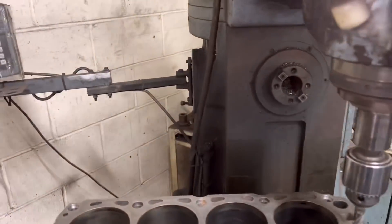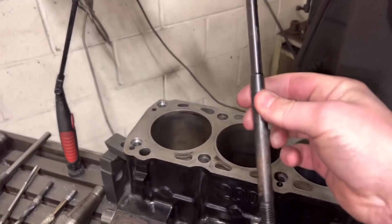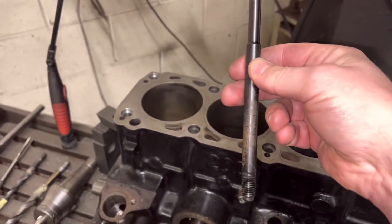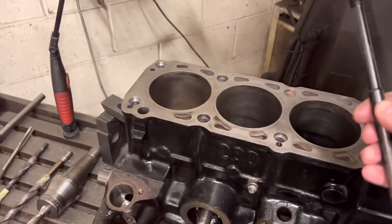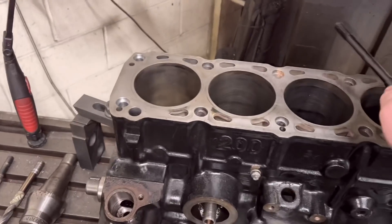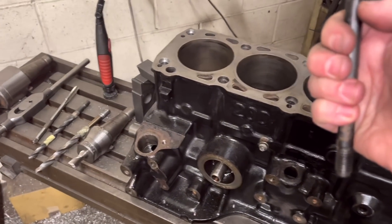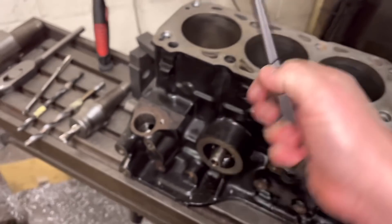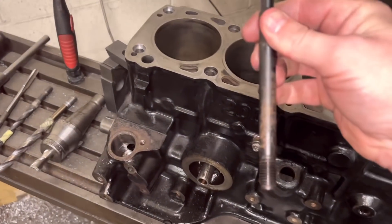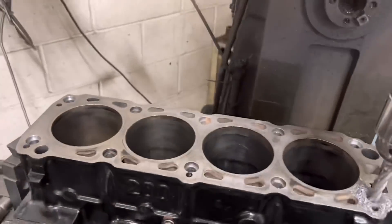So what we do now is we get our studs from Julian Godfrey, and these are the studs. They come without that machined-in O-ring groove, so basically we can go another five mil deeper on those two there and also on the end two when you do a 10-stud conversion. What it comes with is a 17mm separate O-ring that just slides over and locates in that groove, so you can go as deep as you want. These are the studs that we use now, and the studs that Dave uses.